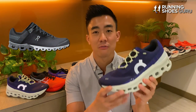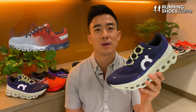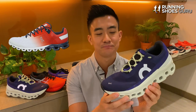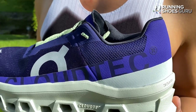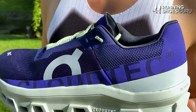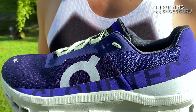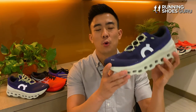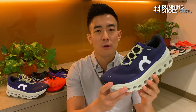Take for example the Cloudflow 3, which was my last pair of On shoes. I used that shoe mostly for casual wear after testing it because the ride felt so flat and firm. Cloud Tech is a midsole technology which On has tried to make work trainer after trainer, but it's a really gimmicky technology, similar to Nike's Air Max or ASICS' Gel. I would never have recommended an On pair of running shoes before the Cloud Monster.